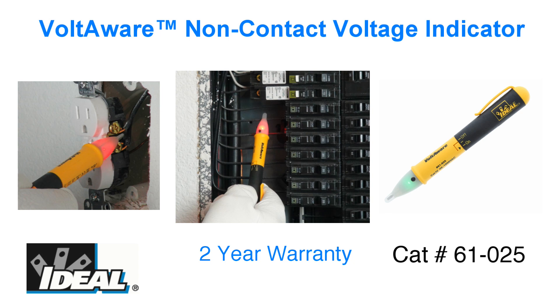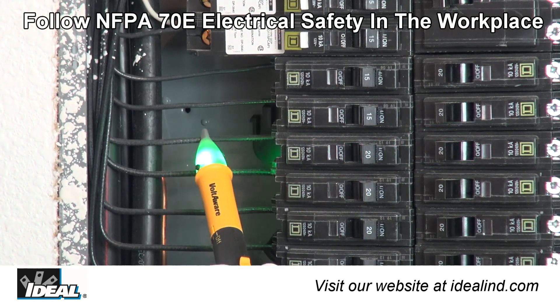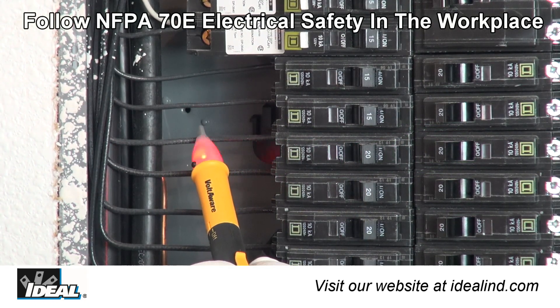Hi folks, this is Ron with Ideal. The Ideal Voltaware is our catalog number 61-025 non-contact voltage indicator. Electricians and maintenance professionals use it to identify if voltage is present in an electrical circuit.